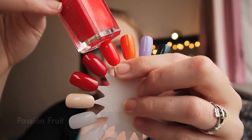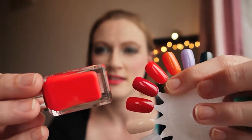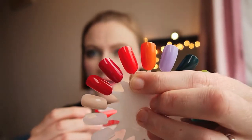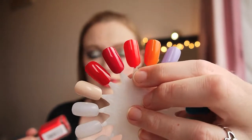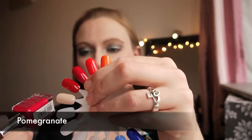The next one is Passion Fruit and I quite like this — it's a peachier-toned red. With this one you could almost get away with one thick coat on application. It is just such a beautiful color, I absolutely love it.